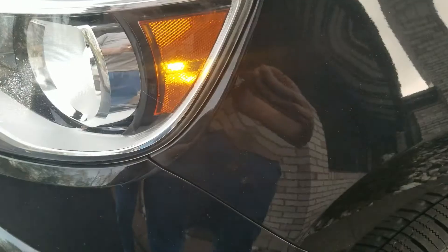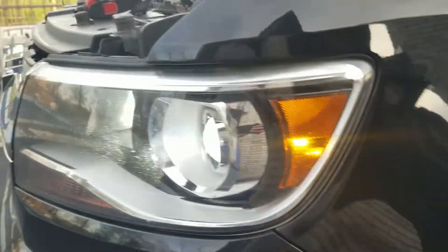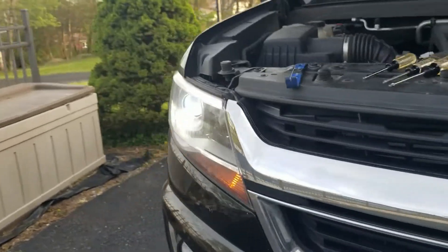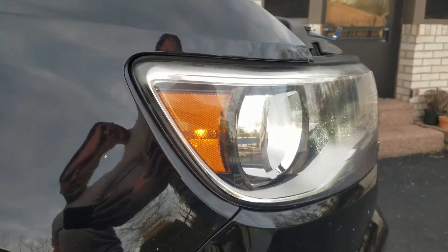All right, now I have the other one replaced. Compare that with this side — you can see it's a big difference in brightness.